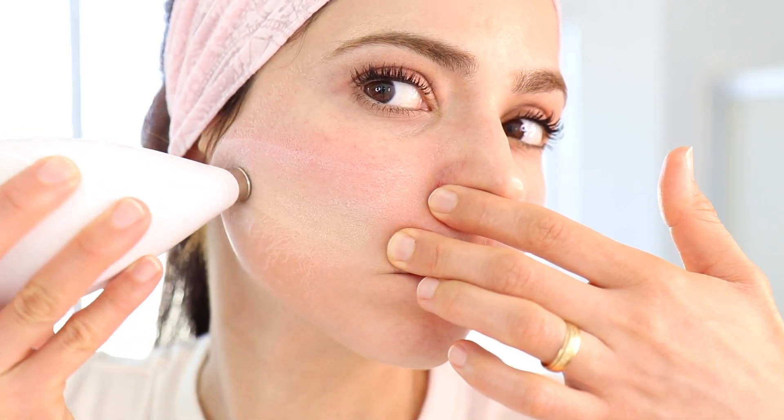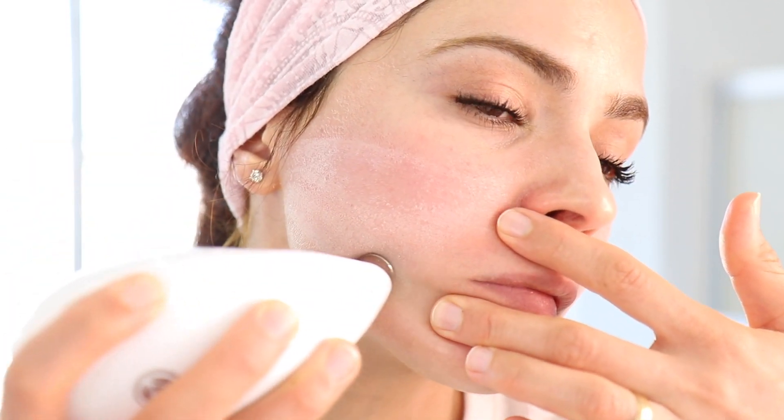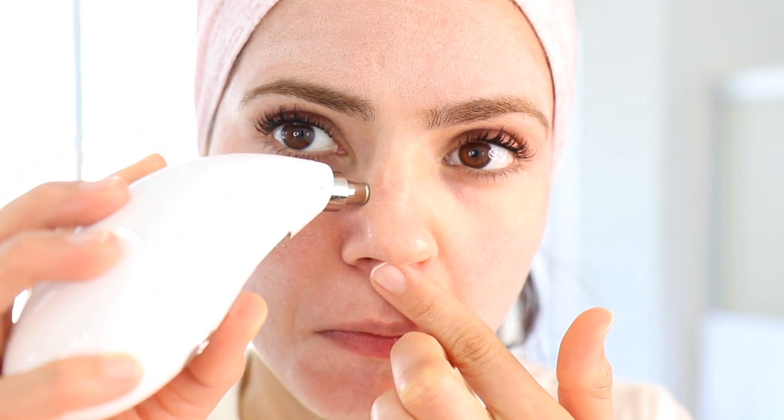I'm holding the device in one hand and with my other hand I pull my skin back to make it easier to move the device over my skin. I did the other side of my cheek too but the clip was too blurry. When my machine beeps to move to the next section, I pause it and switch to the other head because I find it a lot easier to do my nose with the smaller head. I also used it on the rest of my face and neck - it was actually a lot easier to move the device with the little head.